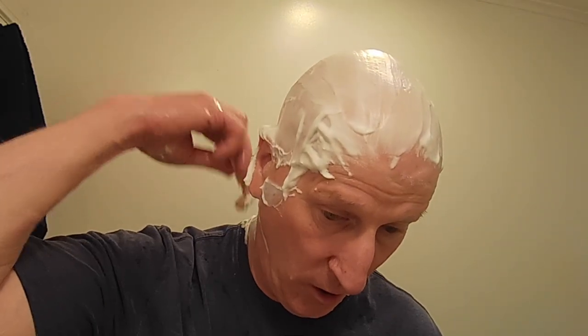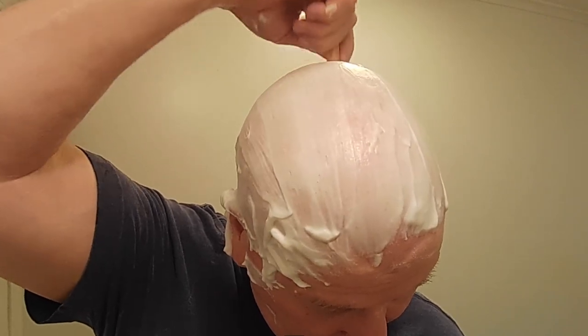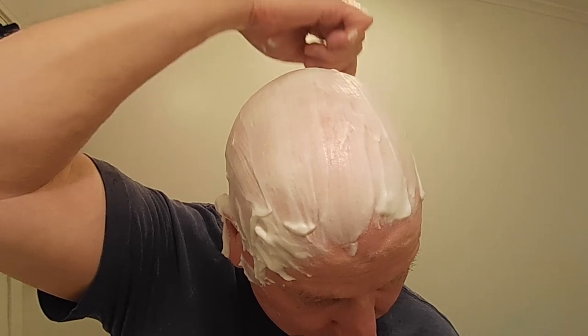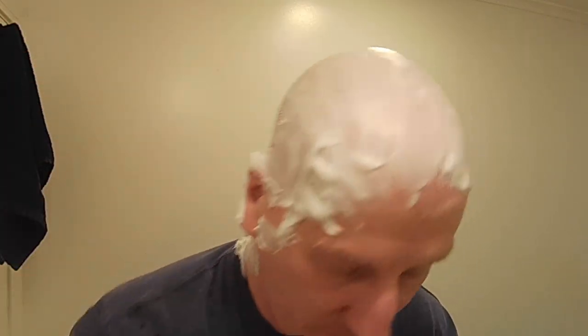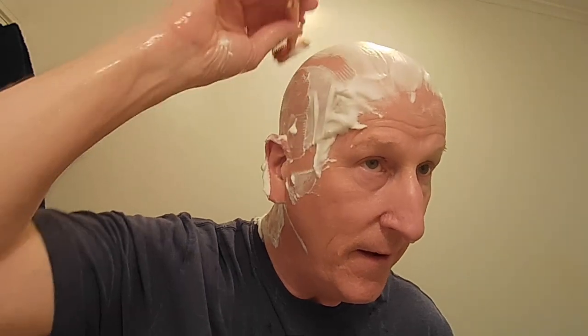I'm going to keep the razor where it's at — I'm not going to adjust it any milder. This is a good level of aggression for me right here. And we're going from back to front. A lot of protection up above this time around from this lather.